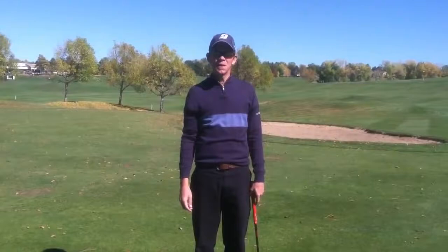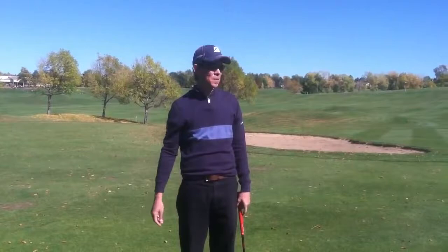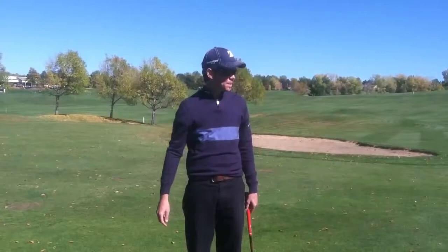Hi, welcome to the weekly tip from the pros. My name is Kyle Hooks, assistant pro at South Suburban here, and I'd like to talk a little bit about chipping and some fundamentals and some practice tips that are going to help you get up and down.